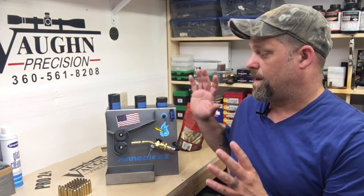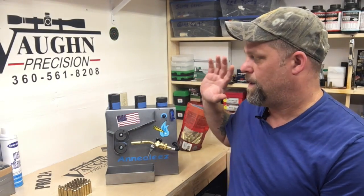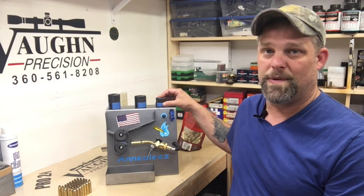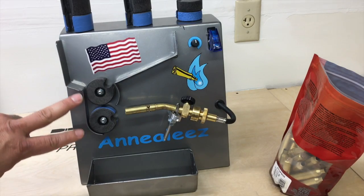Welcome back everybody. We have this really cool machine here — Annealeze — this anneals all kinds of brass cases. We're going to break this up into a couple two or three videos, showing you all the components, how they work, some adjustments you can make, and the different wheel options. Then we're going to see this thing in action. I've been doing tons of brass with it — everything from 223, 7 millimeter, 243 — and it works great.